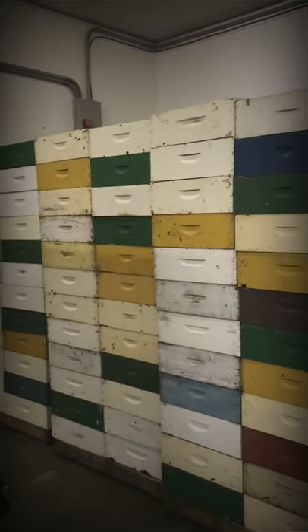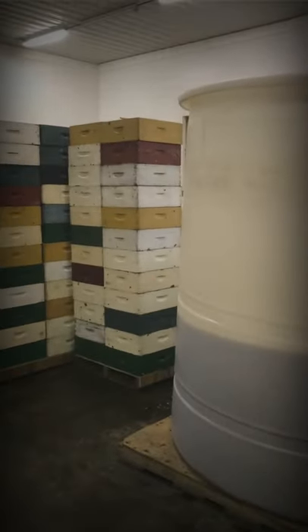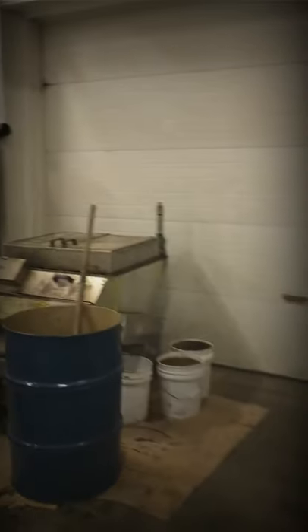This is what we harvested yesterday. This is our wax melter.